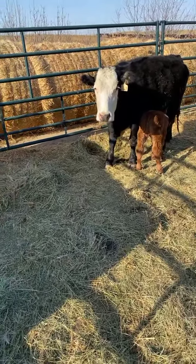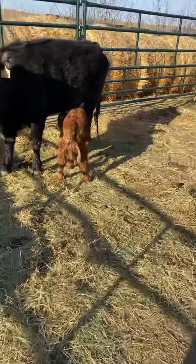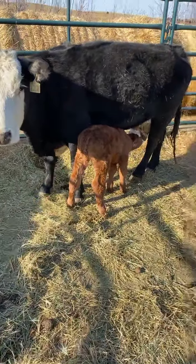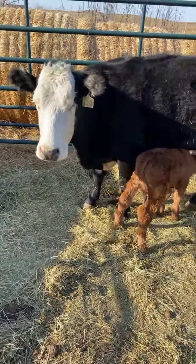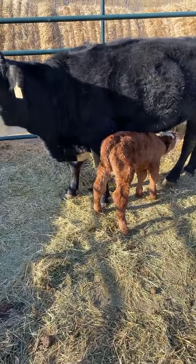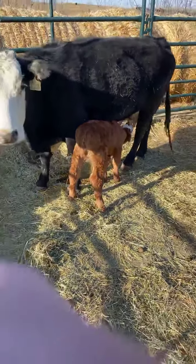I did come out here the other day and they were sleeping side by side, so she does look after him. But she also does lift her leg at times — she's never kicked him, but she just isn't 100% sold on the idea of having a baby here that's not exactly hers.